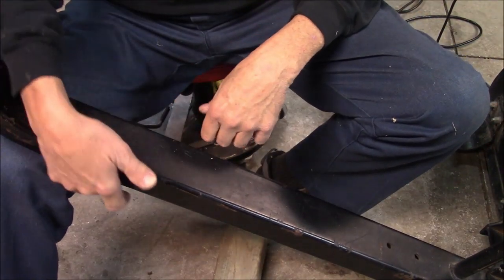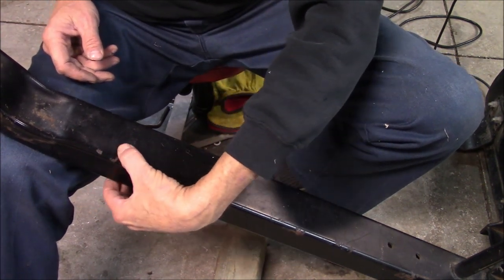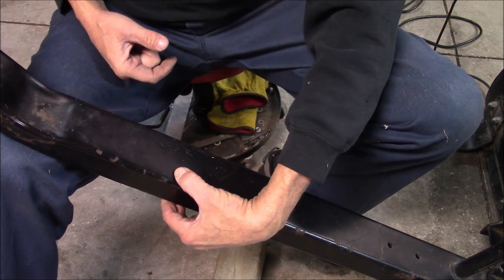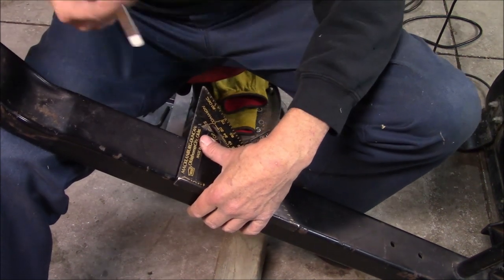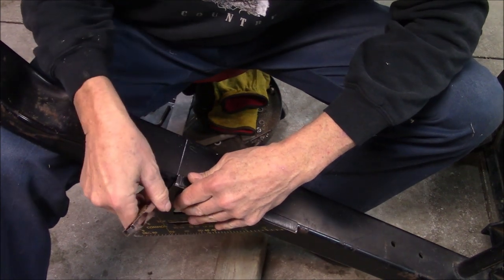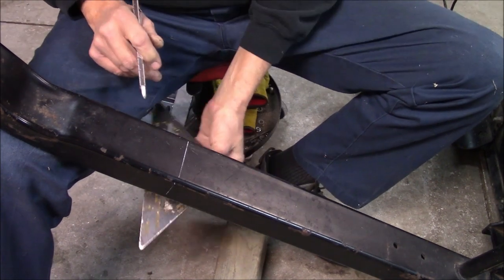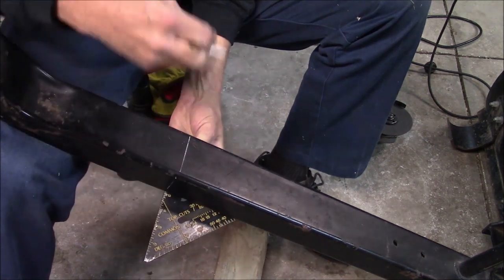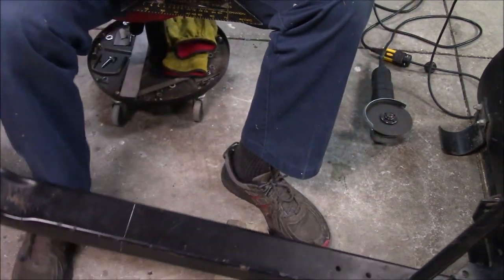The first thing — where I'm going to cut this off — you feel where this is distorted and it stops about right there, and you start feeling it getting bigger. So I'm going to go about right here, and that's where I'm going to cut it. So let's start cutting.